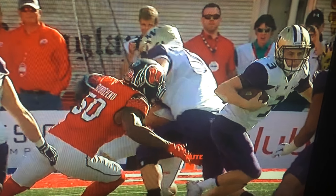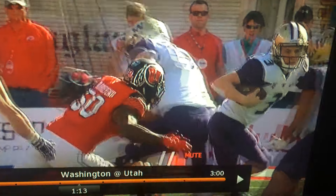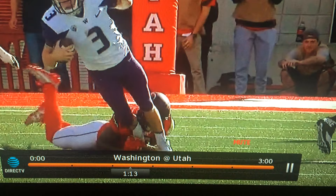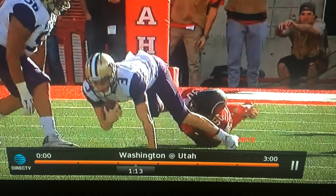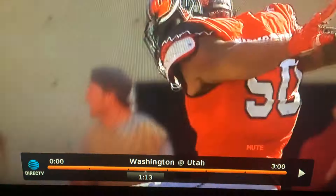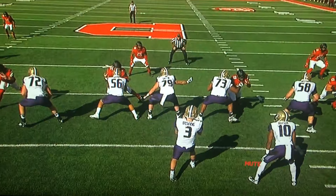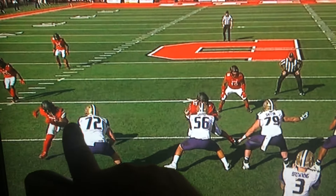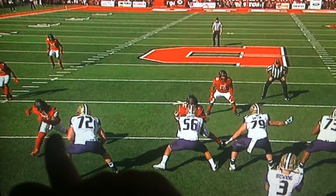Peter Tomapinu probably doesn't get enough recognition that he deserves, and just his effort right here to jump and get his hand on the toe of Jake Browning and bring him down for a sack. He comes in off of this stunt — one of the classic John Pease, Coach Whittingham, Kalani Satake stunts.